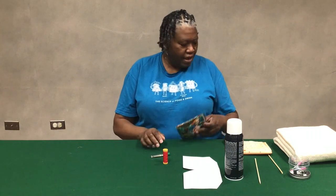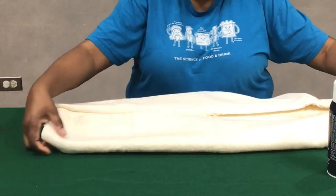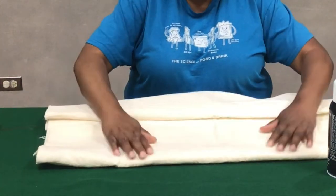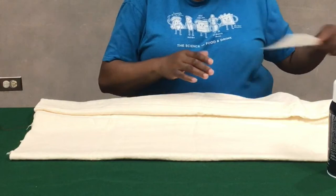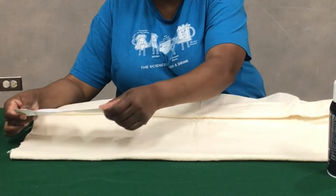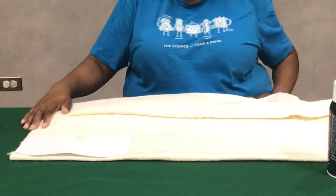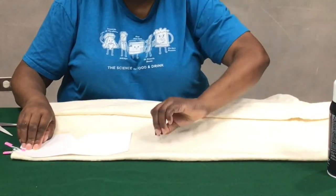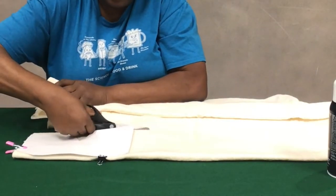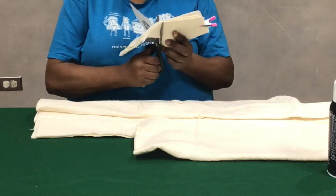I've gone ahead and cut out two pieces — you would need two of each. I use the fold from where the fabric was folded when I bought it. I lay the pattern with this side on the fold, bring it up, and cut right there, making a nice little square. I go ahead and trim it and even it up.